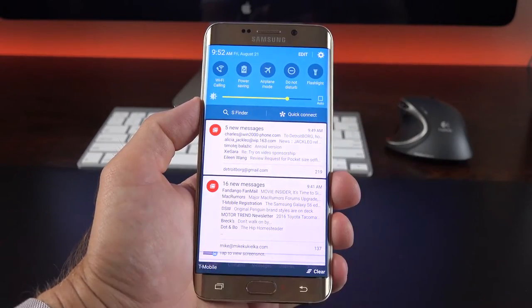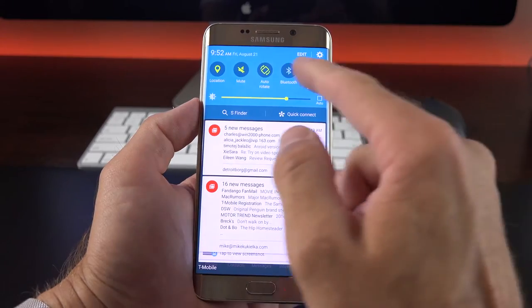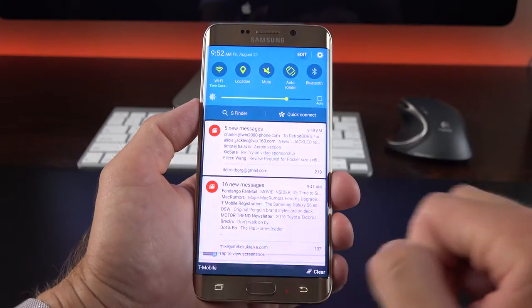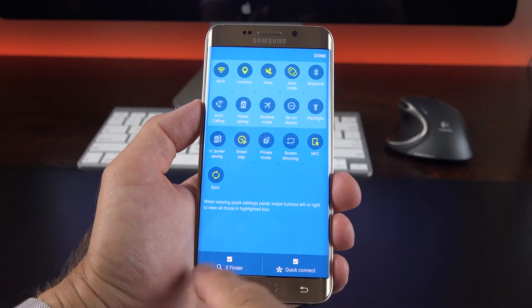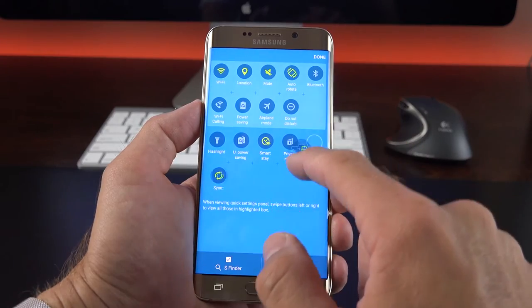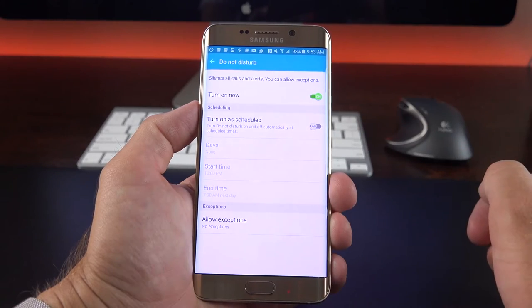Swiping down from the top, we get to our quick setting toggles, including flashlight, do not disturb, airplane mode, power saving mode, Wi-Fi calling available with T-Mobile and AT&T, Bluetooth, auto-rotate, mute, location, and Wi-Fi. There are more options under Edit, including smart state, private mode, screen mirroring, NFC, sync, and ultra power saving mode. We also have toggles for S-Finder and Quick Connect. You can rearrange these by drag and drop and remove ones you don't want. These act as quick toggles, but tap and hold takes you to the full control panel — for example, to schedule your do not disturb feature.